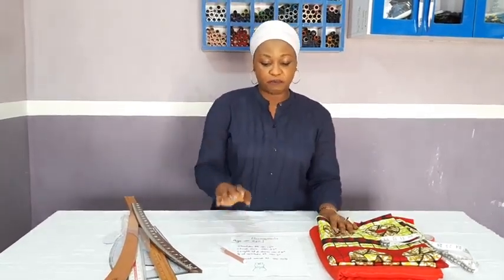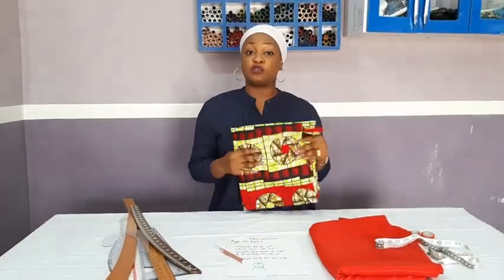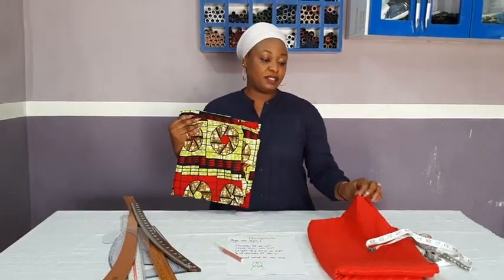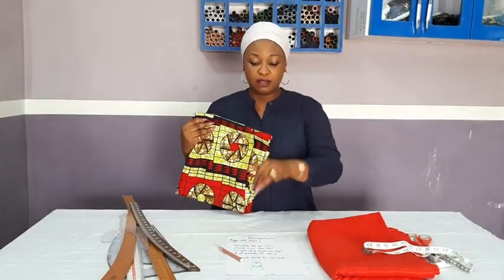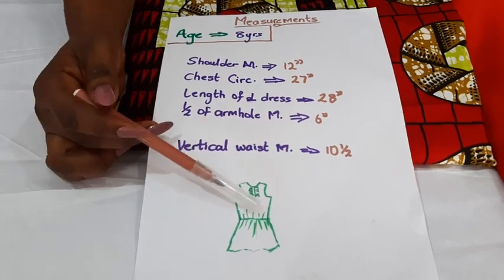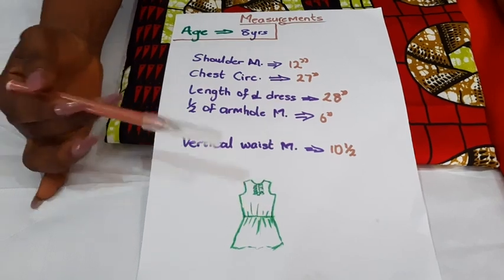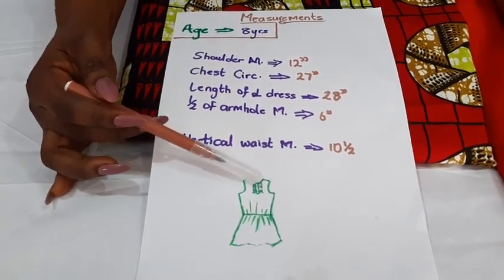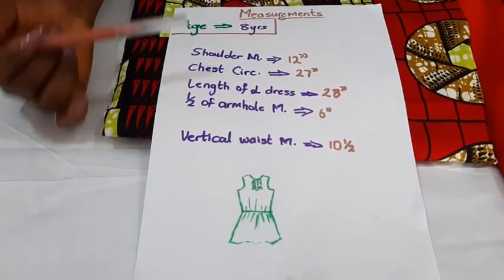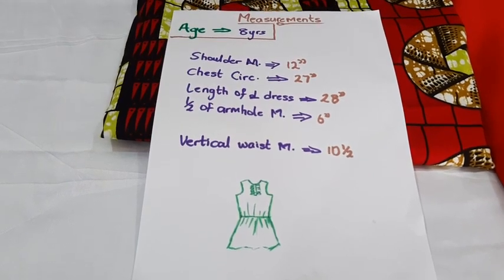Going back to the dress — I've already drafted what I have here. I'll be making use of this leftover fabric I have, and it is beautiful. This is sateen, to spice it up. Let me move the camera closer and we'll go to the measurements. This is what the dress will look like. It has an elastic at the waist area, some ruffles, and a fake bottom placket. It's going to be very beautiful. I'm making it for a child, age 8 years.